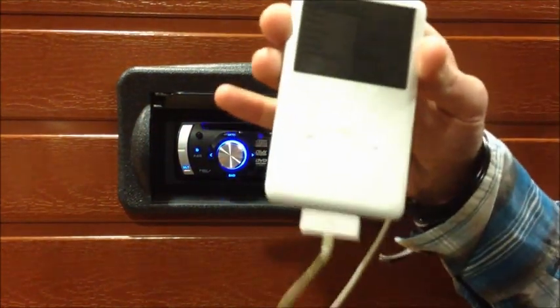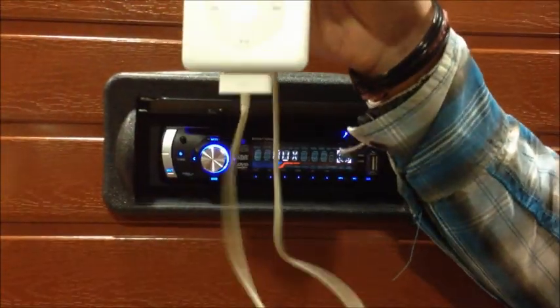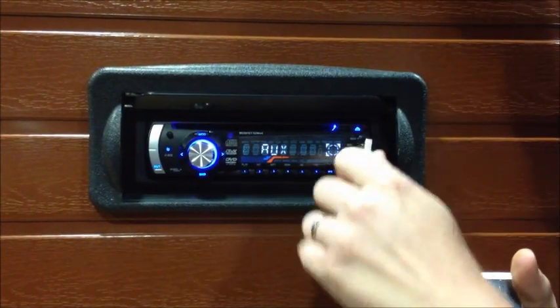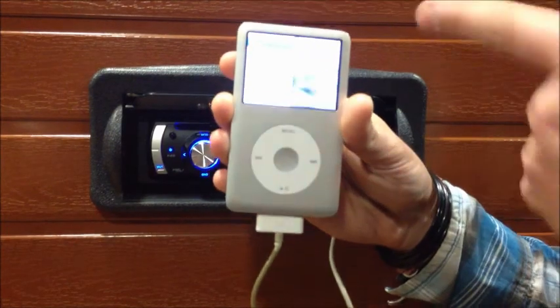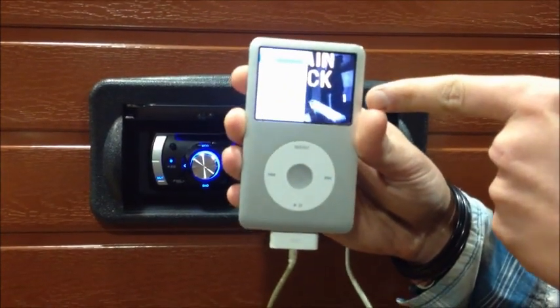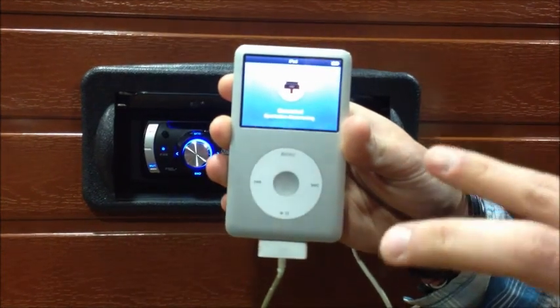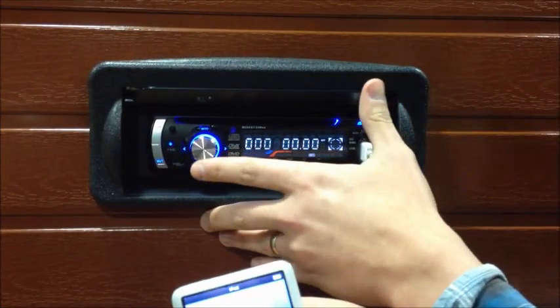Get your iPod — not iPhone — connected to your iPod lead and connect it into the USB port. This will change when you've got it connected to a computer. So you can't actually scroll through any albums, but it will automatically play on here in shuffle mode.